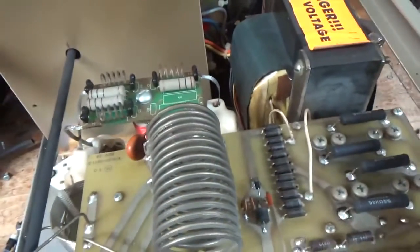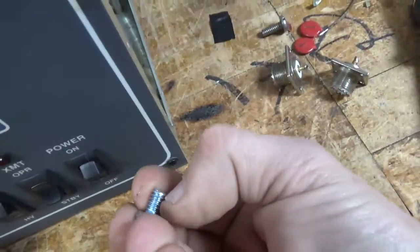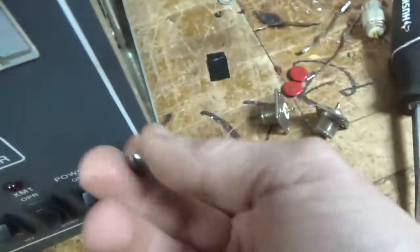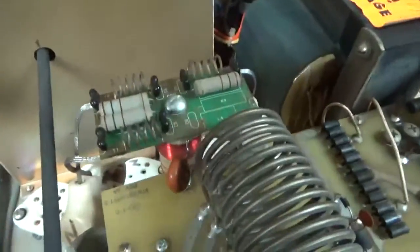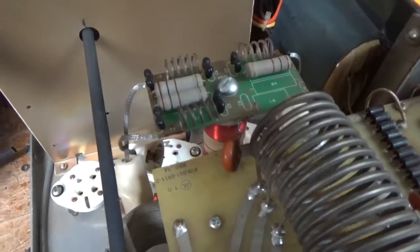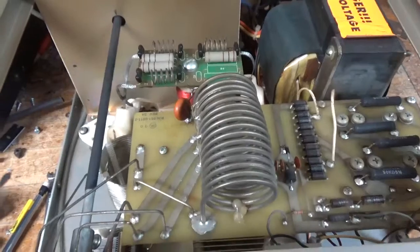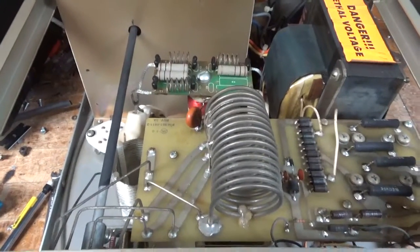Changed the plate choke screw — as you can see, it starts off with a little tiny screw where only a couple of threads actually catch. I put a longer one in, because sometimes the screw will fall out and then the choke will flop sideways, ending up damaging the threads on the choke at its base. Also tightened up hardware throughout the amp and touched up some solder joints. This is good to go.